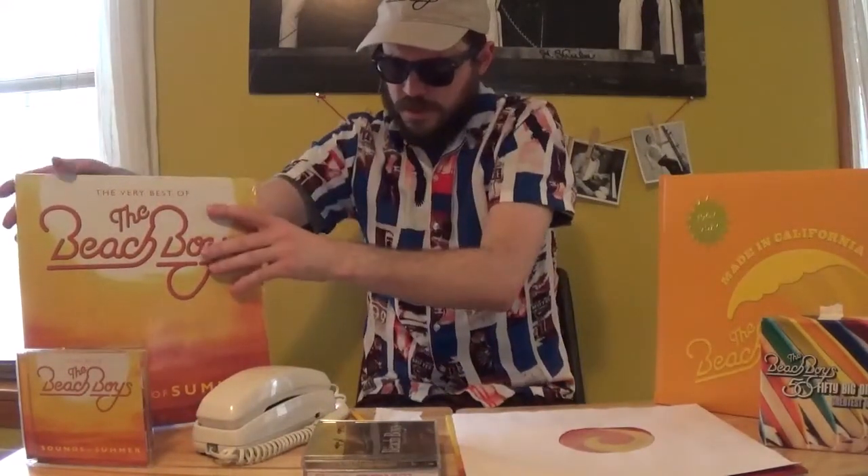All the top 10s are included. Good Timin', for example, peaked at number 40 — lower charting but still on there for good measure. Not every charting single is on this release.